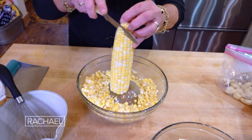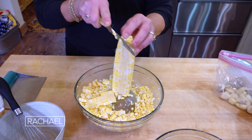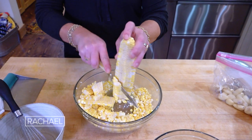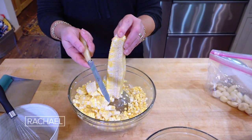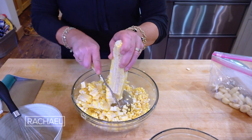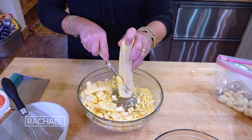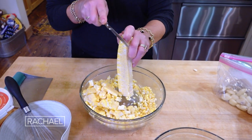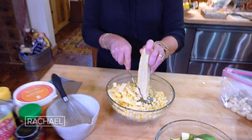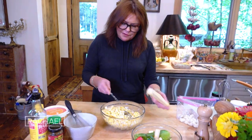For the vegetables — for the corn — one ear of corn per person is what I do for this. I find a serrated knife works great. Take a small sharp knife and use that shorter bowl as your base to steady this, and the larger bowl collects the corn so you don't have to gather it from all over your counter.